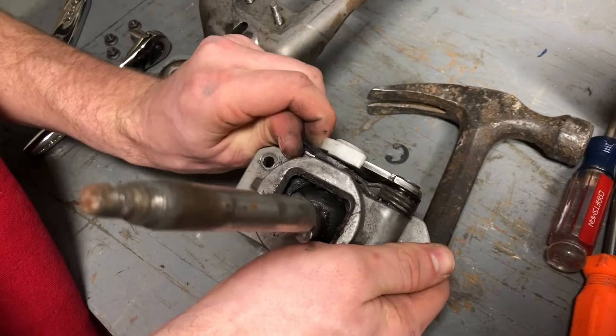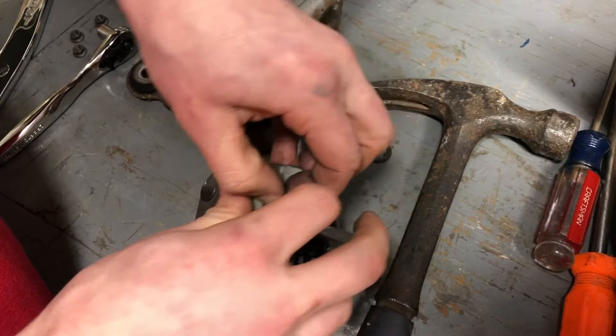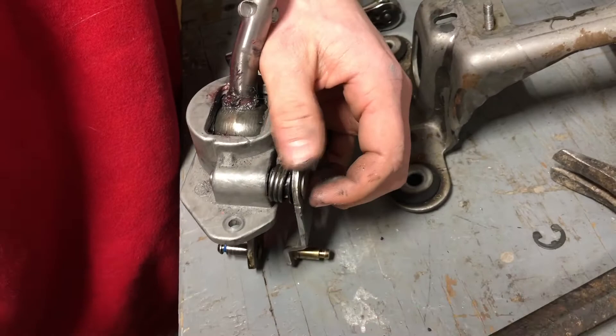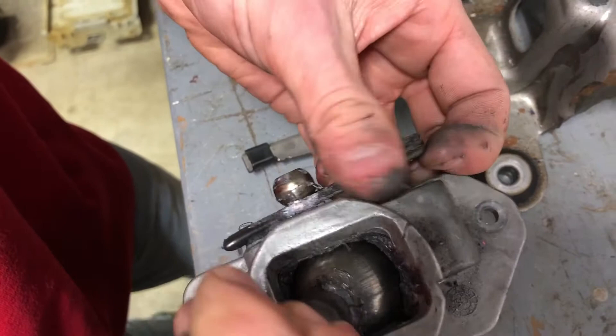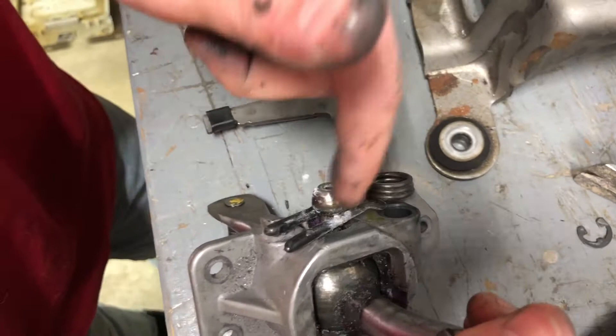It should all just slide right out. This assembly has probably never been disassembled before. There we go — slide right on out with some persuasion. We're still going to need that spring that goes over the top of that retainer piece. It rolls on this bushing and goes over your sidebar, then clips on and helps spring-load it back to center. Now we're done with the old shifter assembly.